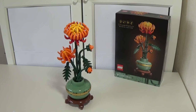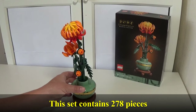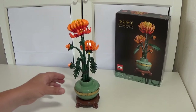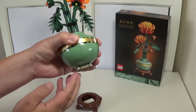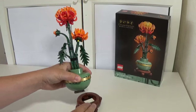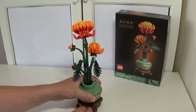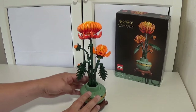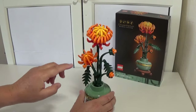Next up we have the twin sister of the Plum Blossom — set number 10368, the Chrysanthemum. This is basically the same price: £24.99 or $29.99 in US dollars and euros. The pot on this one is slightly different. I actually really liked how this went together. This part does actually come off — you can see how it's fitted in, made sort of upside down with these round pieces, which look great. We've got the lacquered gold here that fits relatively easily in place. Again we've got some technic pieces — a slightly repetitive build putting in all these banana pieces.